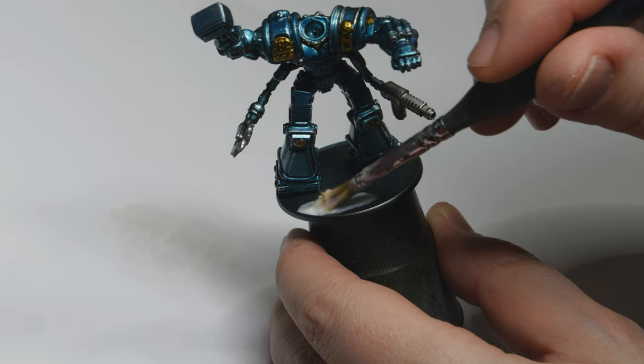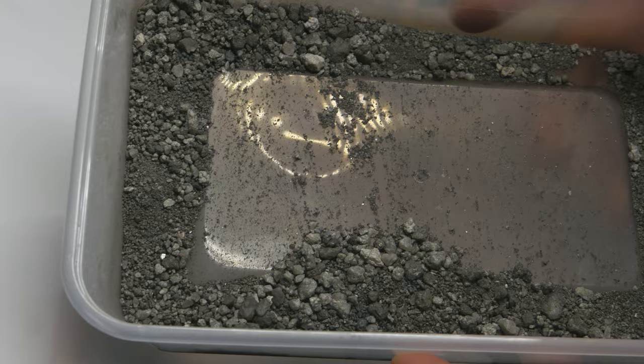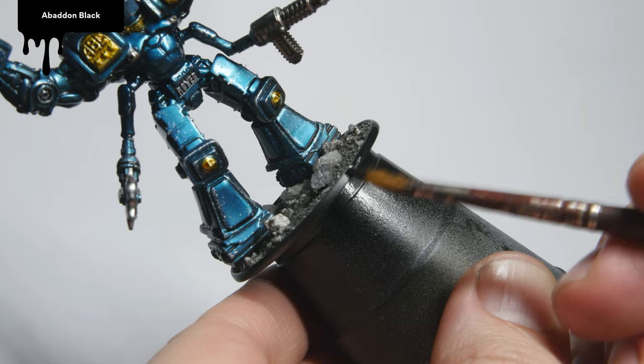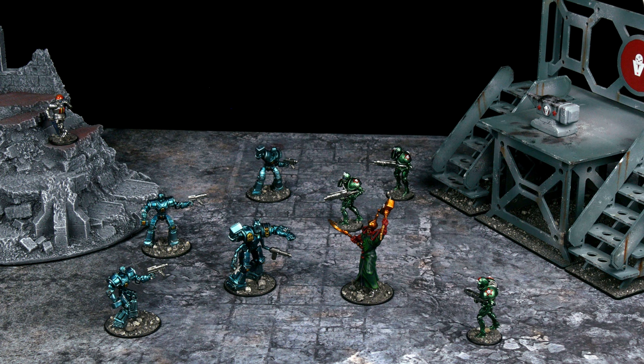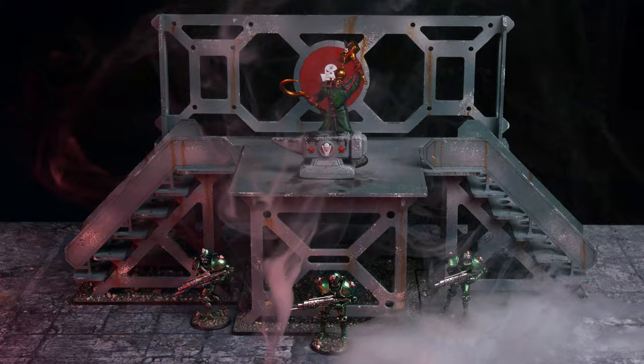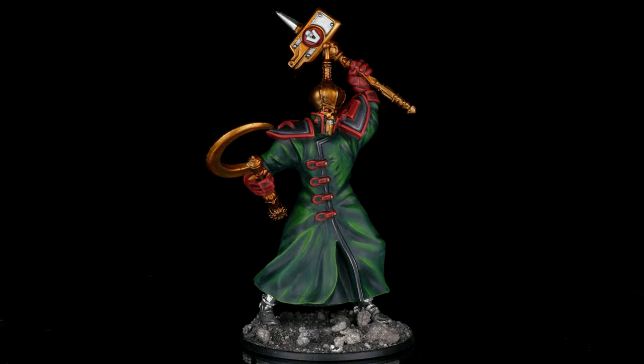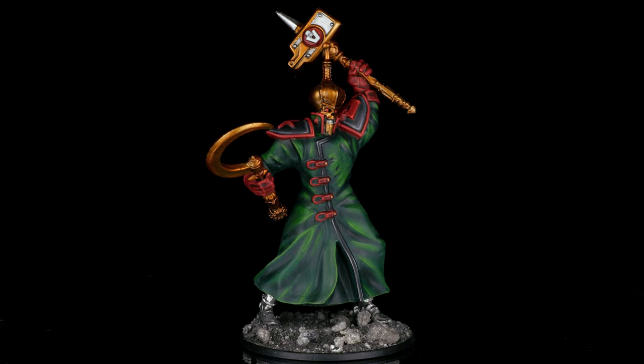I applied PVA glue on the bases, and then used a custom basing mix, which was a combination of Base Ready City Rubble, Grimdark City Rubble, and Vallejo Light Slate Grey pigments. The final touch was to paint the base rims with Abaddon Black. And there we have it — the entire Increase the Peace starter set for ABC Warriors, painted and ready for battle. I had a blast working with this set, and it's so fun to see everything together on the tabletop. I'm quite satisfied with how the metallic colors turned out, and I like how each type of war droid has a distinct look on the battlefield.